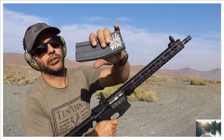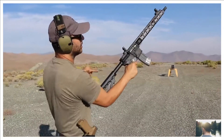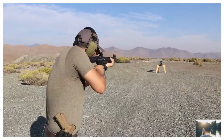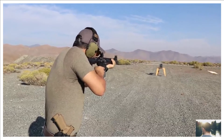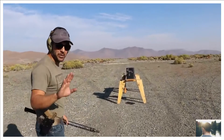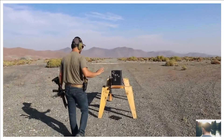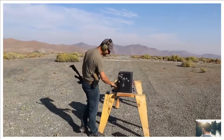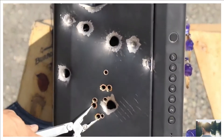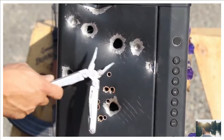Next we're doing an AR-15 with green tip and regular 5.56. Center shot — look at that grouping. I laid them right on top of each other. The 5.56 next to the 7.62, same thing — all center shots.